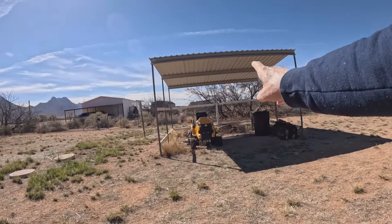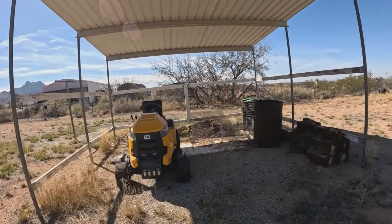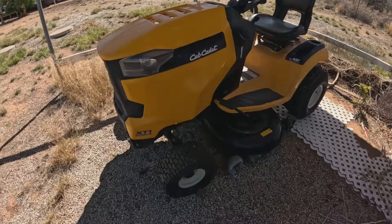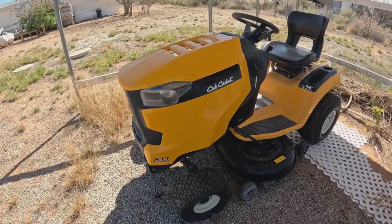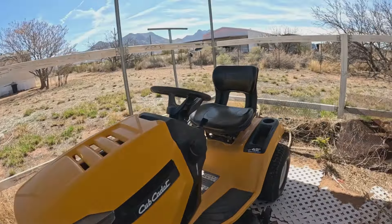Okay, I know this left tire right here is flat. I put some plugs in it but it didn't seem to want to hold air.